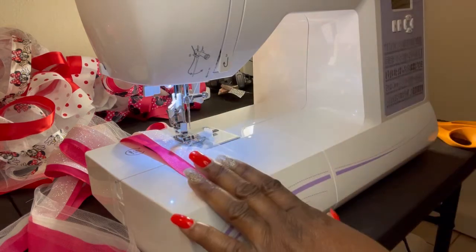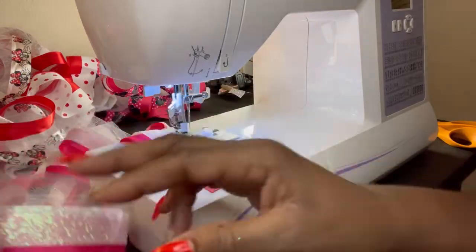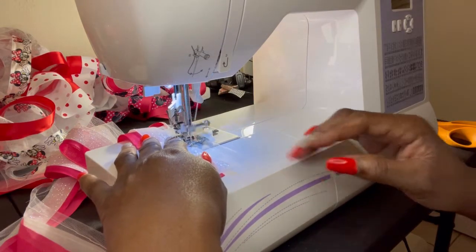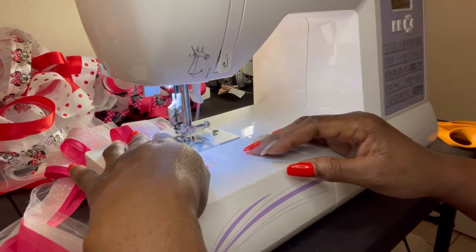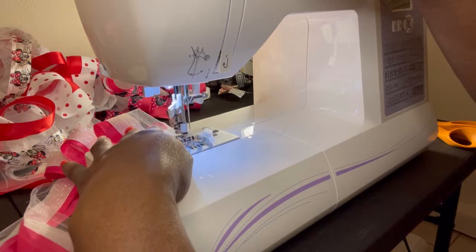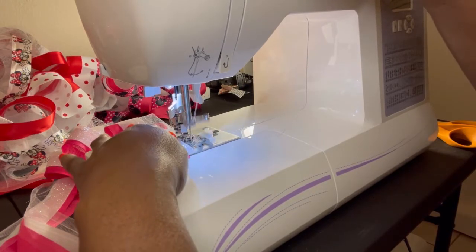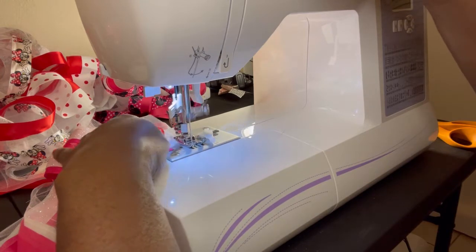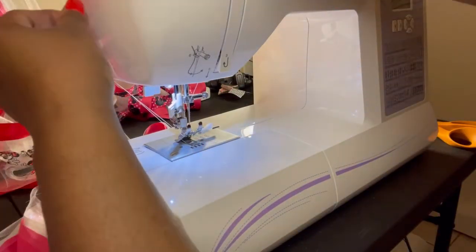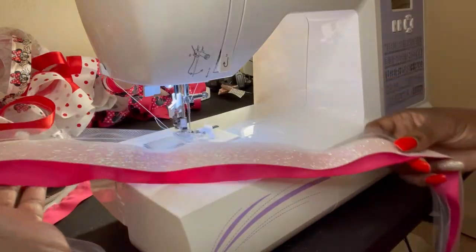We're coming to the end of the first tutu sock — pink and white glitter is going to be some really pretty socks. We're going to go ahead and finish sewing the channel on this one. Backstitch, and we're all done. The first sock is done — you can see the pattern, nice pink and white glitter. So we're going to go ahead and sew the second one.